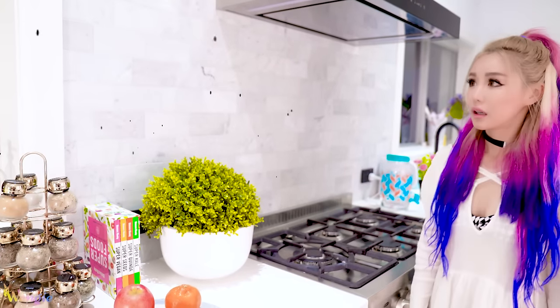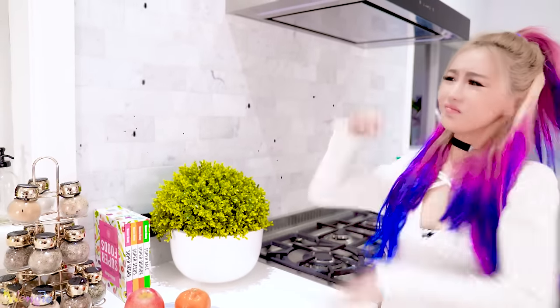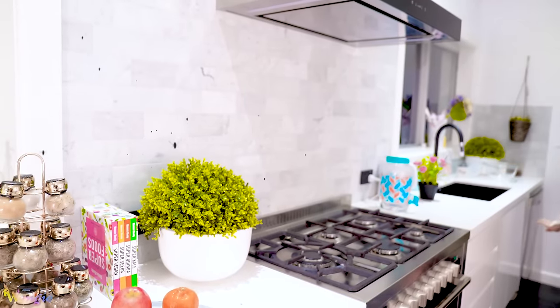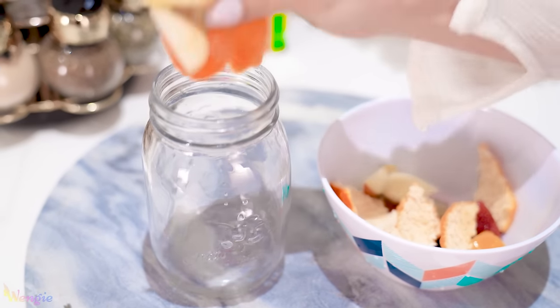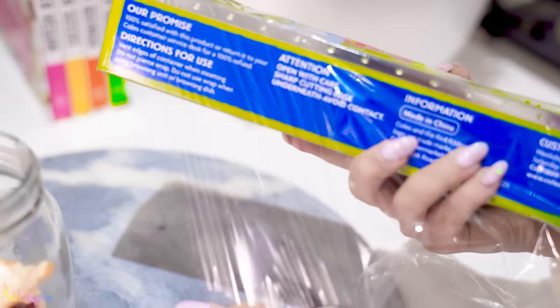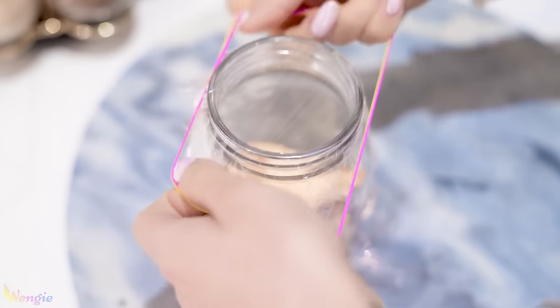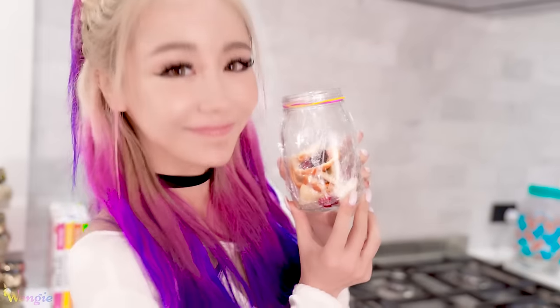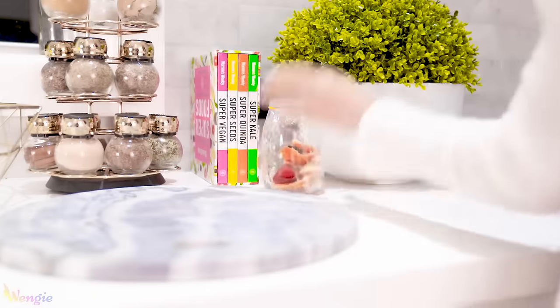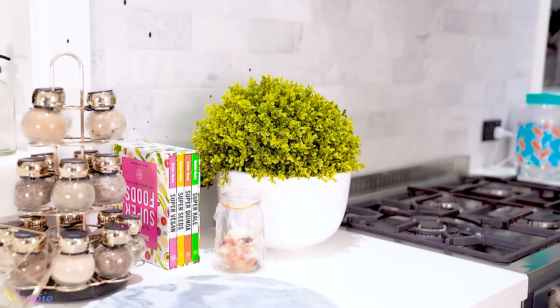Summer equals yummy fruit, which also unfortunately equals fruit flies. I swear I have a family of fruit flies living in my basement, and whenever I eat fruit they're like, 'it's feeding time!' But an awesome way to keep them contained is actually with fruit — using their beloved fruit against them. Just take any fruit scraps and put them in a jar, then seal the top with some cling wrap. Poke a few holes in the top of the cling wrap and then just let it sit there. The fruit flies will be attracted to the smell and will squeeze through the gaps, but won't be able to get back out. Then you can just dispose of the jar once you've cleared out the flies.